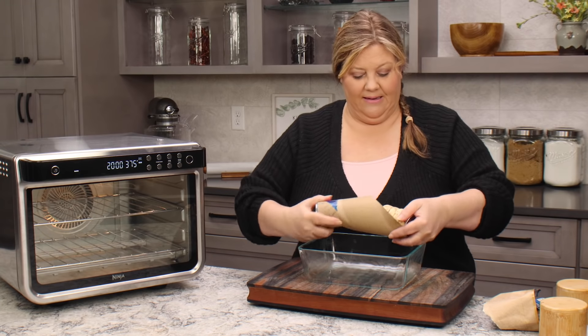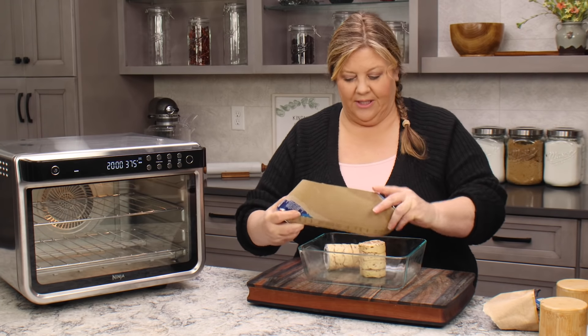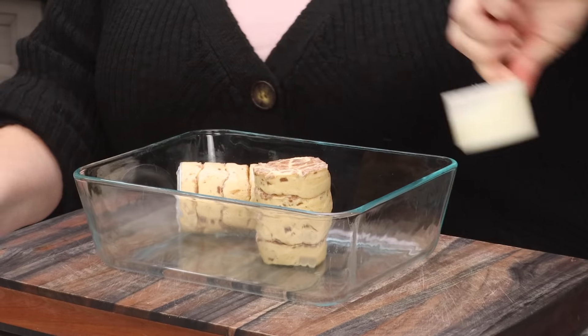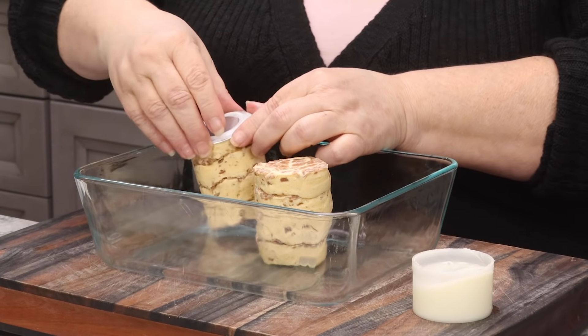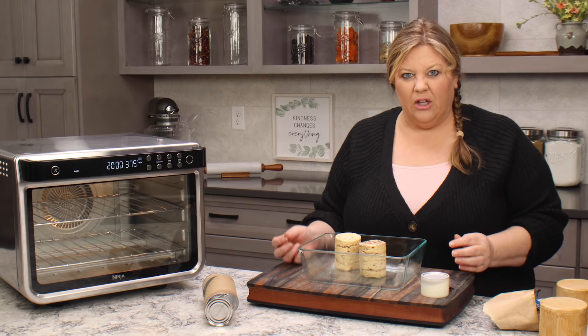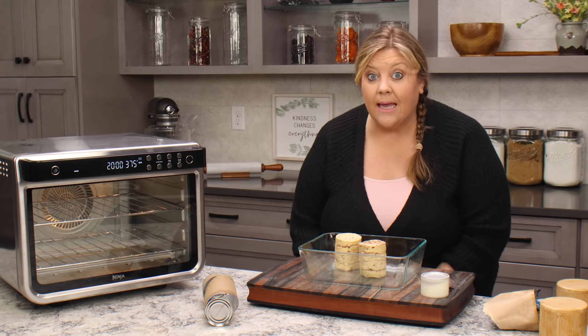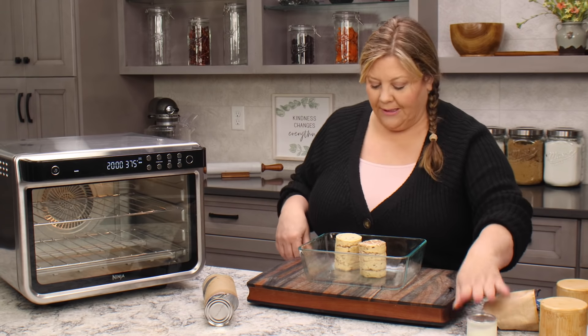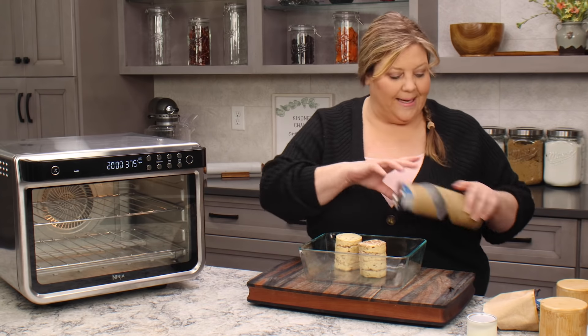Let's just dump those in there. Now these come with — some of them come with this little can of icing and some of them come with like a little tube kind of thing. Either way, I don't use it in this recipe. You can skip my homemade icing at the end and just use this — that would be perfectly fine — but I make my own icing.